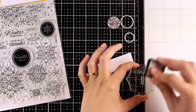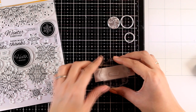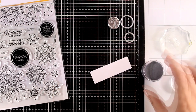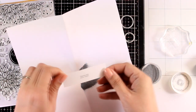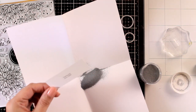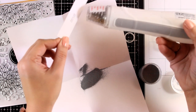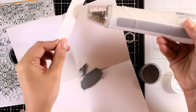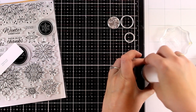Now I'm going to do some embossing. I'm working with my Versamark ink and I'm going to stamp one of the sentiments from the stamp set that says 'Missing You Snow Much.' I'll stamp that with the Versamark ink and then apply silver embossing powder on top and heat set it. I love how the sentiments in the stamp set are really small so you can cut them out with a circle and stick them at the center of your snowflakes — it really creates a lovely focal point.